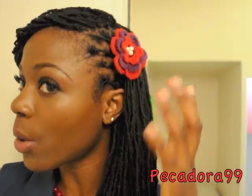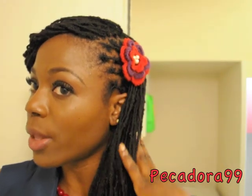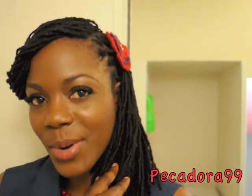The one I chose is this flower which I received from my students when they were graduating, and I absolutely love it. If you would like to know how I achieved this lock hairstyle, then keep on watching.